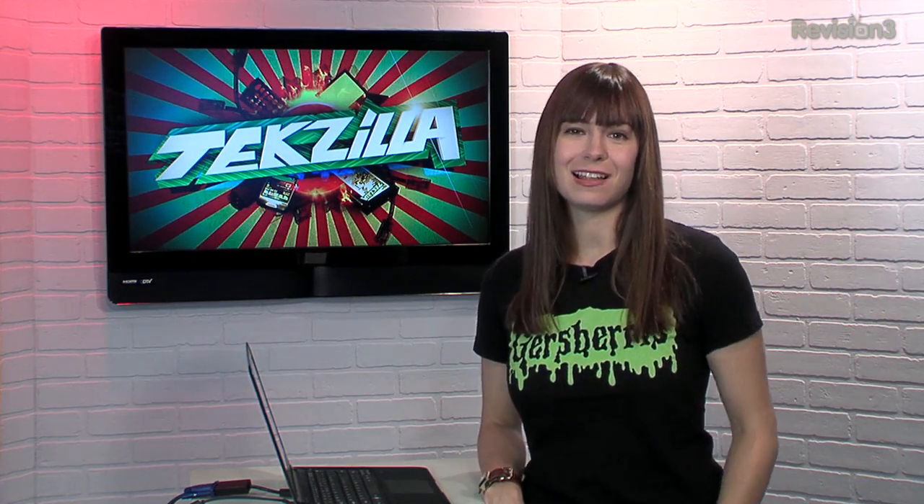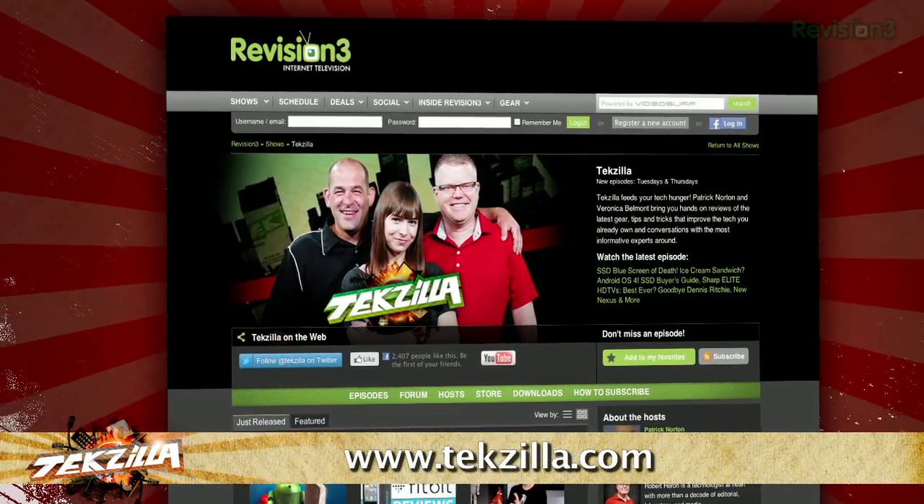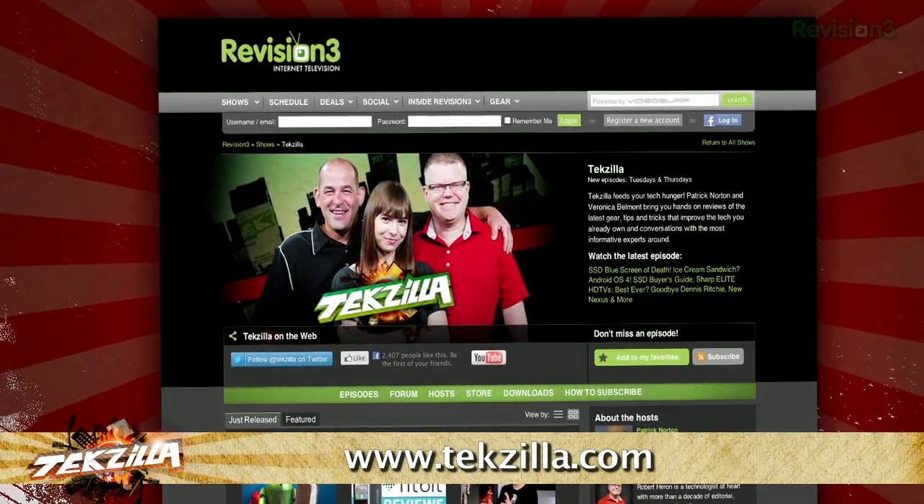Now, if you've got a tip for us to pass along to the rest of the TZ crew, just email us at techzilla@revision3.com. And as always, techzilla.com is the place to find more tips, tricks, product reviews, and how-tos.